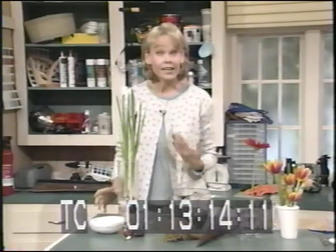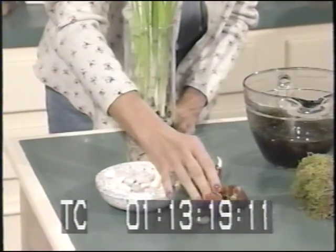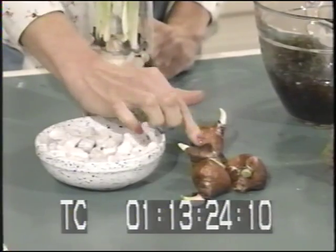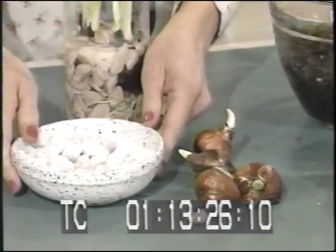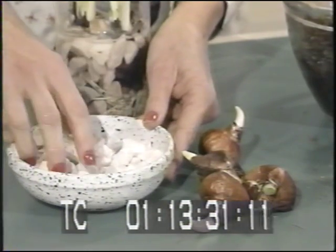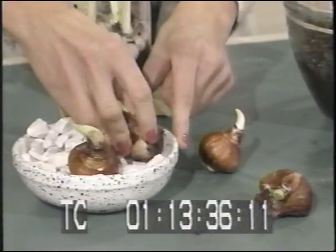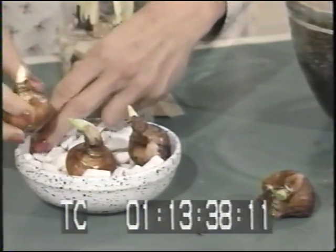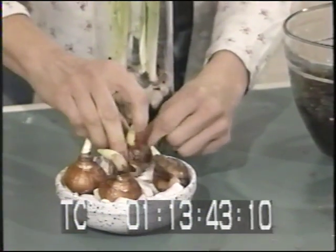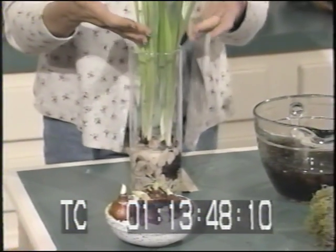This one is great for kids to get involved with. These are little paperwhite bulbs — they're narcissus, from the daffodil family — and they can be forced to bloom inside. They don't need soil. A great way to display them is to take a flat bowl, fill it with rocks, place the bulbs inside, and fill it with water. Make sure they stay in about an inch of water — not completely covered.